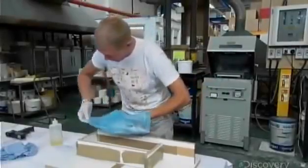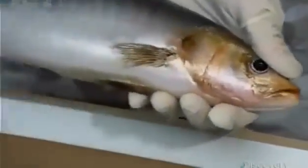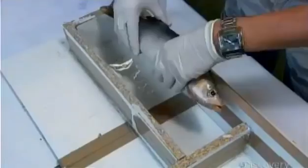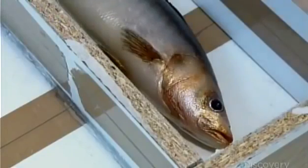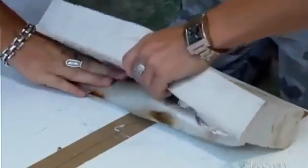These authentic-looking fakes start out with the real thing. In this case, it's a sea bass. The worker blots up excess oil from the skin, then uses an adhesive to glue the fish to the base of a wooden box. Next, he immerses the fish in liquid silicone. 24 hours later, after the silicone has set, he breaks open the box and removes the fish. This detailed silicone negative can now be used to mold exact replicas of the original fish.